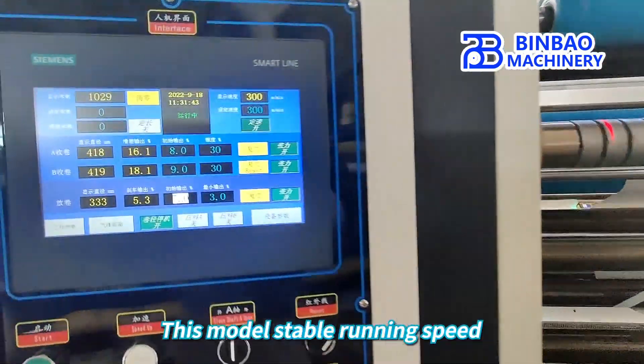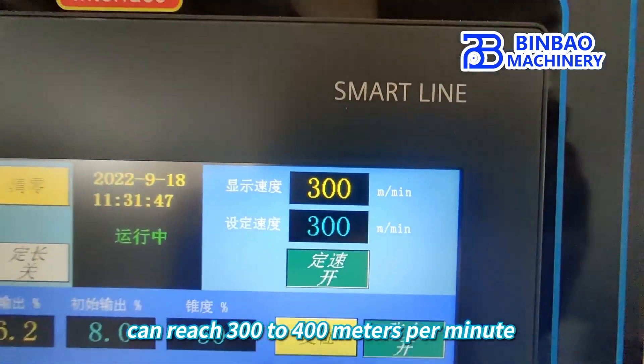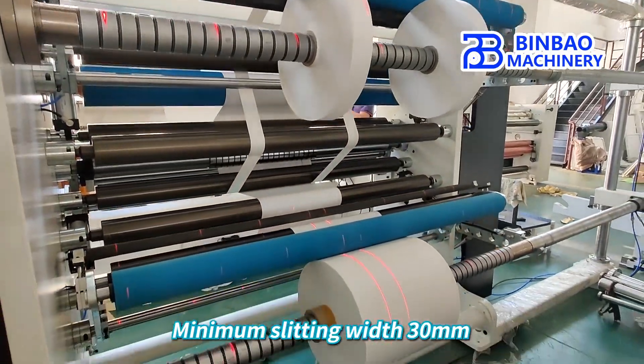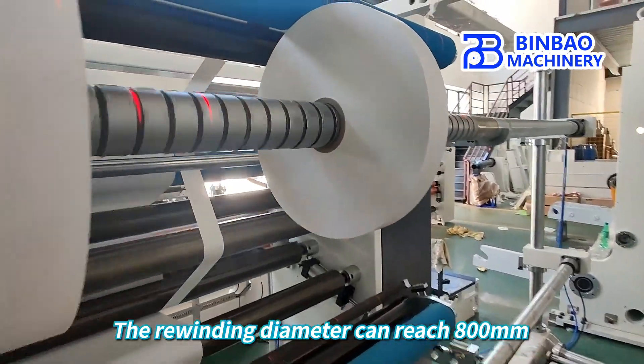This model's stable running speed can reach 300 to 400 meters per minute. The slitting surface result is flat and neat. Minimum slitting width is 30 millimeters, and the rewinding diameter can reach 800 millimeters.